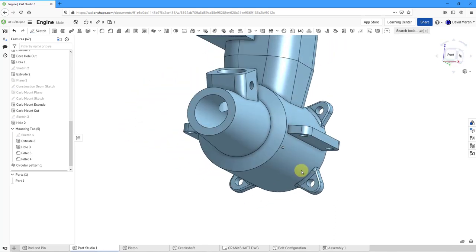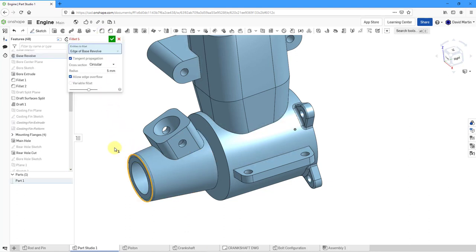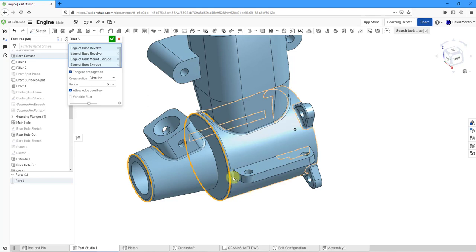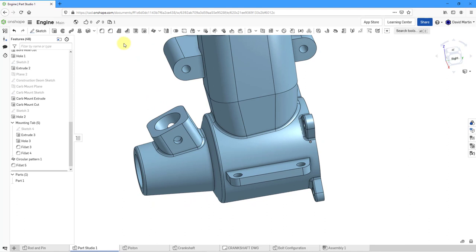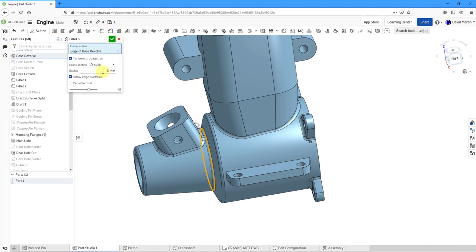Just a few other features to create — let's throw in some more fillets. I'll grab this edge with a value of 5. Then grab this edge, the edge going around here, and that connecting edge — value of 5 is good. Let me add another fillet, grab this edge, make it a little smaller, and hit the check mark.